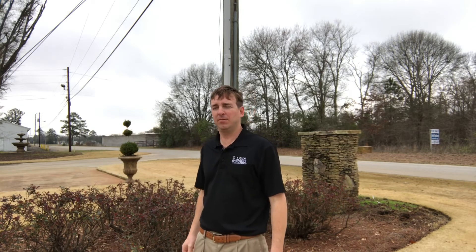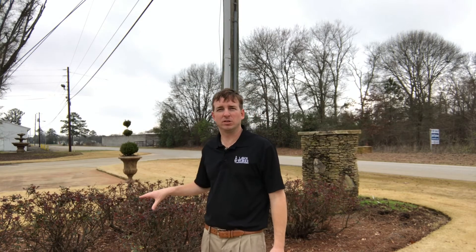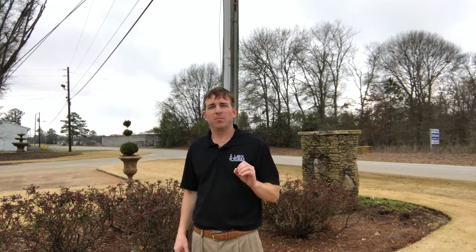This is Rick Wallace with Rick's Gardening Guide. Today we're going to talk about knockout roses. I'm standing in front of some knockout roses at our office, and these are actually double knockout roses, which have a prettier bloom in my opinion, a more defined bloom, and about two or three times as many blooms as a normal knockout.